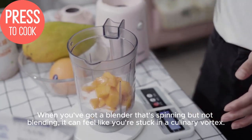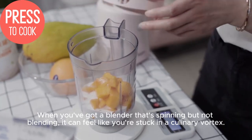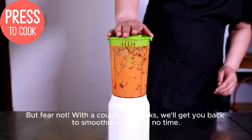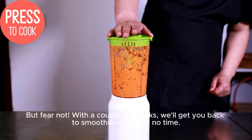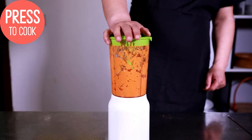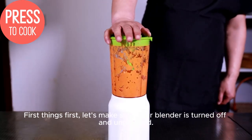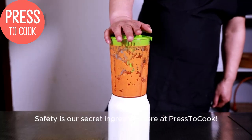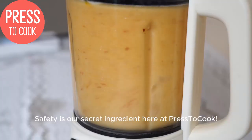When you've got a blender that's spinning but not blending, it can feel like you're stuck in a culinary vortex. But fear not — with a couple of tweaks, we'll get you back to smoothie making in no time. First things first, let's make sure your blender is turned off and unplugged. Safety is our secret ingredient here at Prestacook.